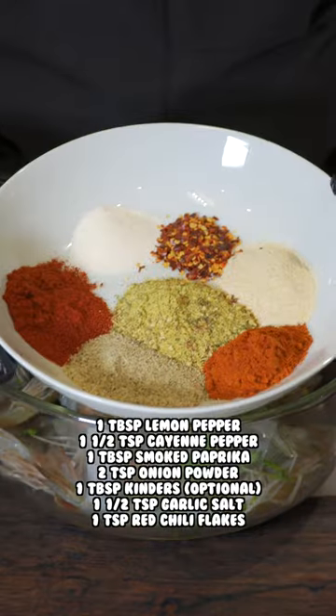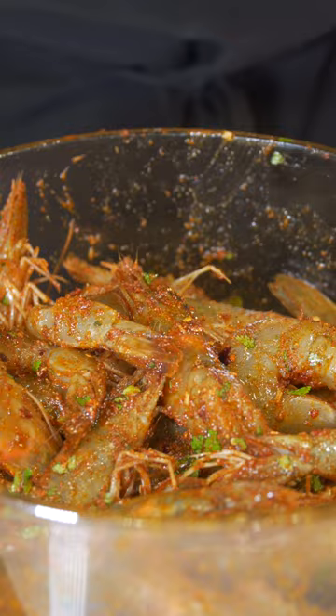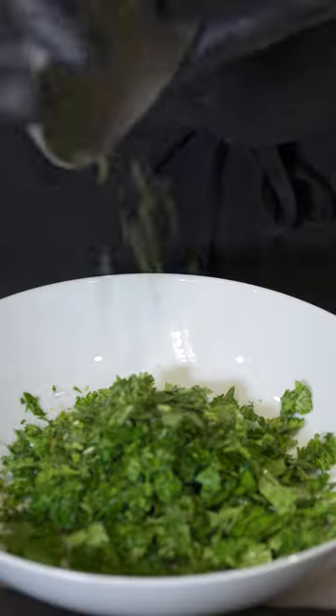Then we're going to add some cilantro, and then take some of these seasonings, add that mix on top, and give that a mix until it looks like this. Put them on some skewers and let them rest in the fridge.